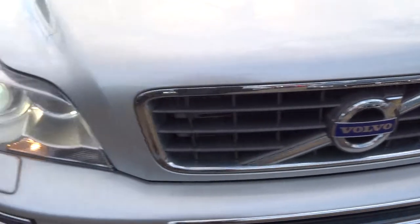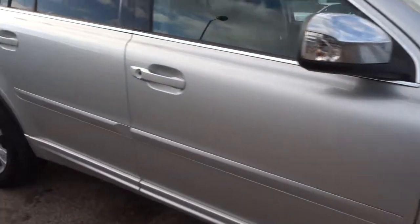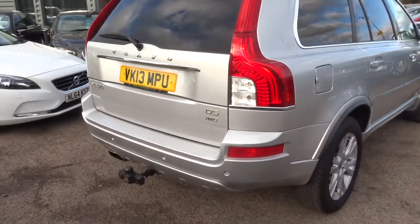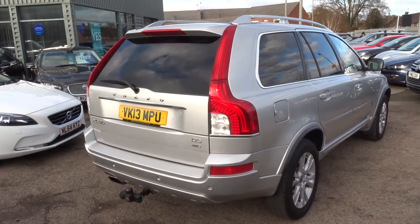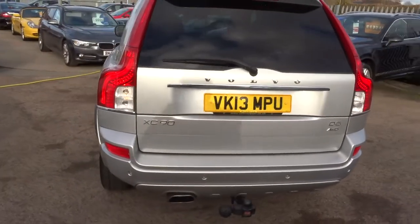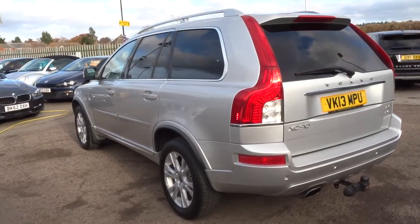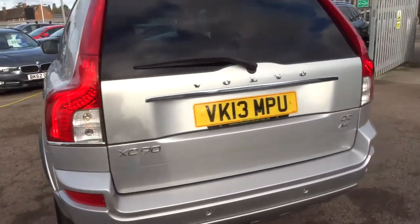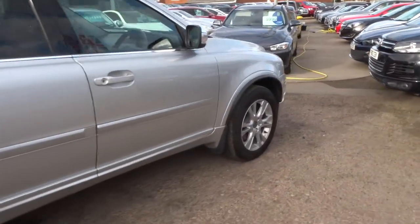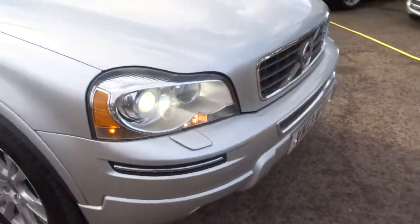If you'd like finance, give us a call and we can do your quote — we've got very competitive rates. We've got a part exchange as well; again, give us a call or pop over. If you'd like a test drive, we can get that organised for you. We're open seven days a week and our number is 01926 267813. As I said, my name's Tom and my father's Kevin — he's the other salesman here. If this car does fit the bill for you, be sure to give us a call. Can't see it hanging around for long — thank you very much.